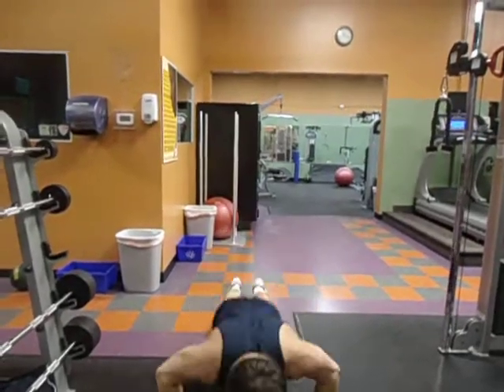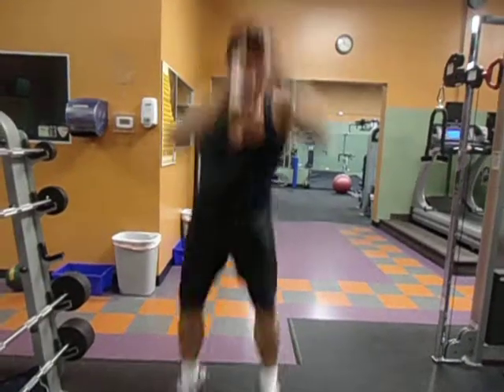Explode. Back down, jump in, push up, jump up. You're exploding off your legs, coming down, doing the push up for your chest and triceps, and then going back up again.